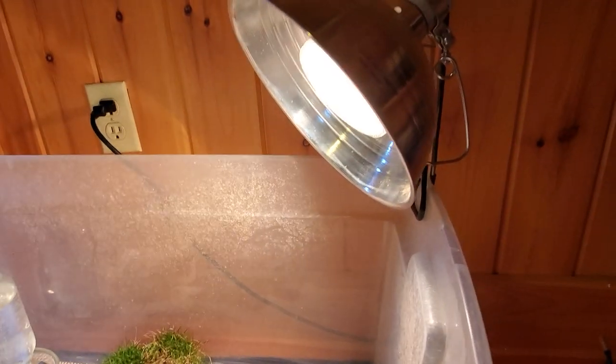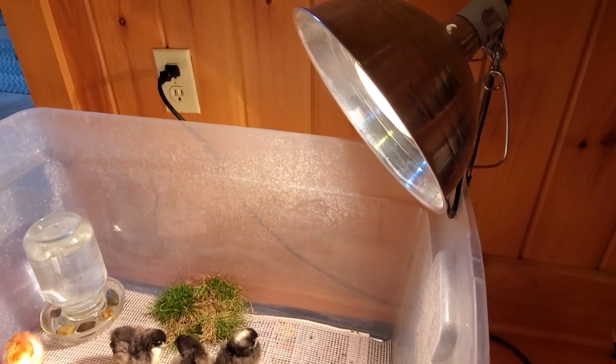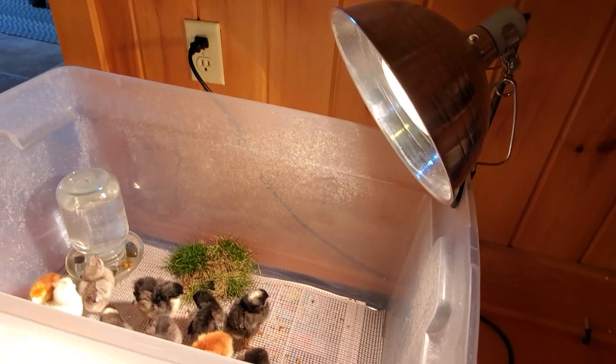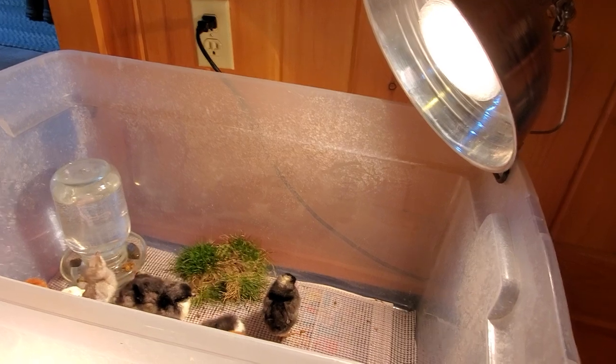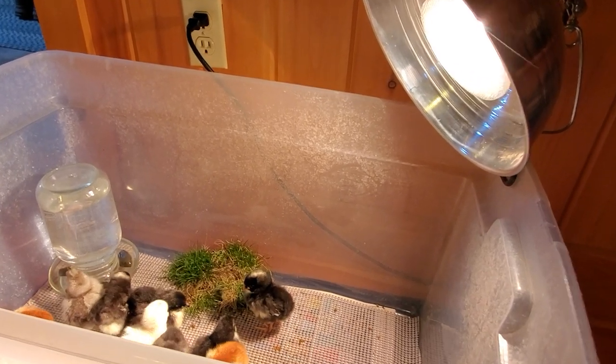You're going to want to have a way to be able to raise and lower the heat lamp. Right now the baby chicks are just a couple days old so they need the lamp really low, but as they get older I'll need to be able to raise it because they won't need quite as much heat. You want to use a rake handle or a broom handle and clamp the light to it so you can raise and lower it.